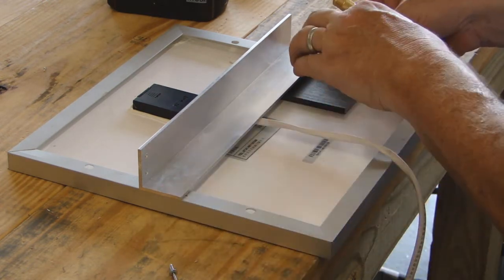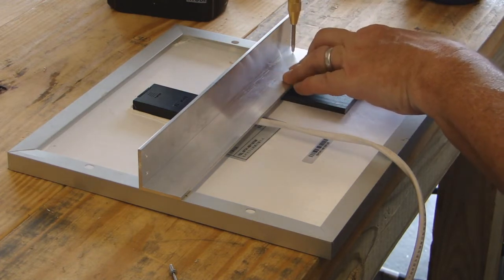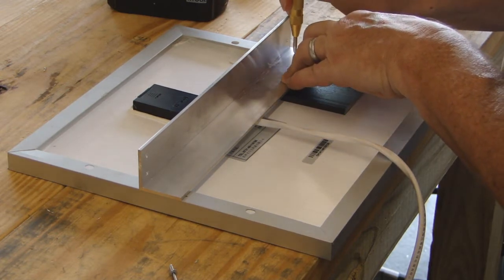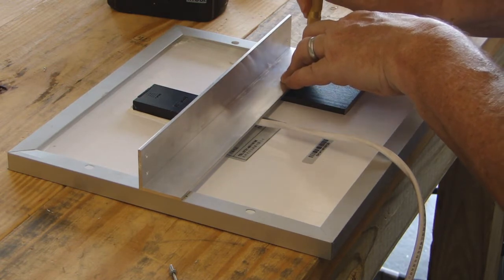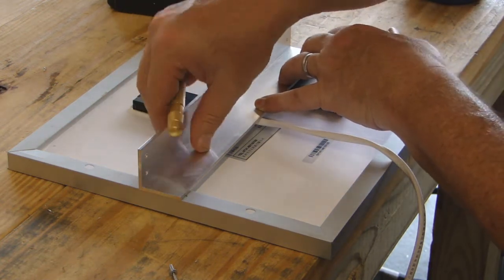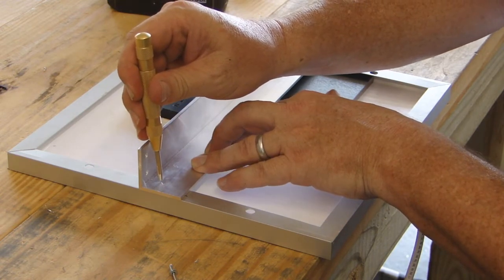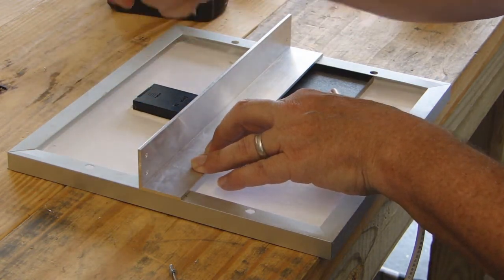We're going to line that side up right here, hold that down, and go about far enough away — right there, and right there. That should give us a good start. Then I'm going to come to this side. I'm as far away from the edge as I can be but still get a hole drilled through the flange of the solar panel.